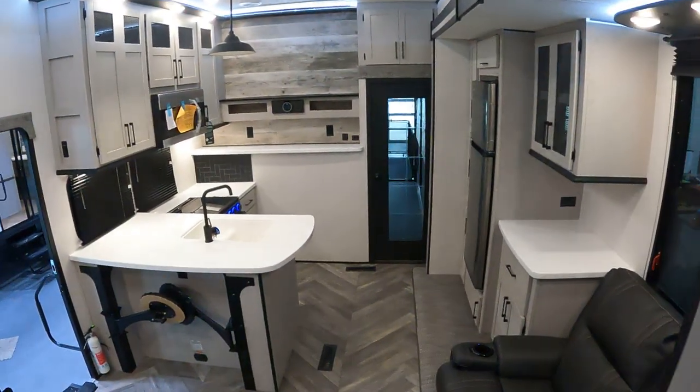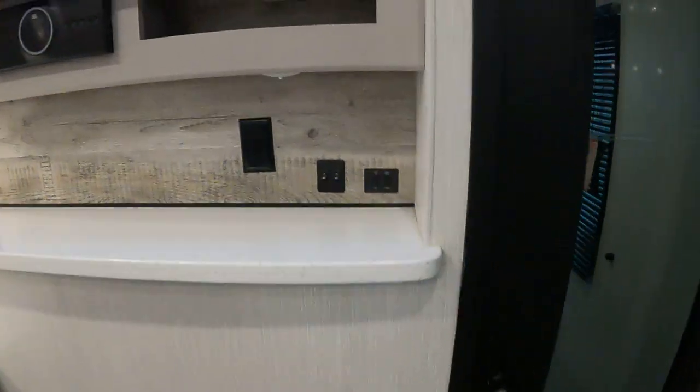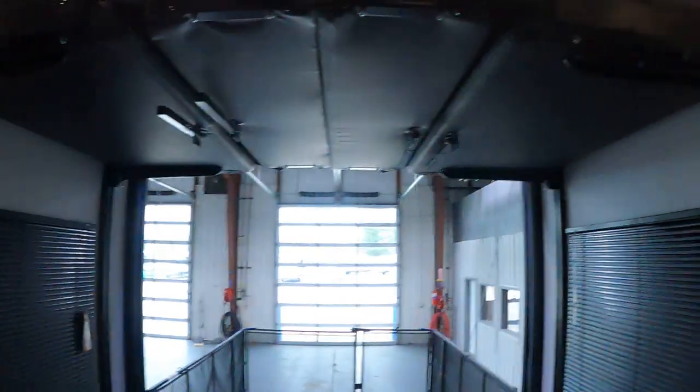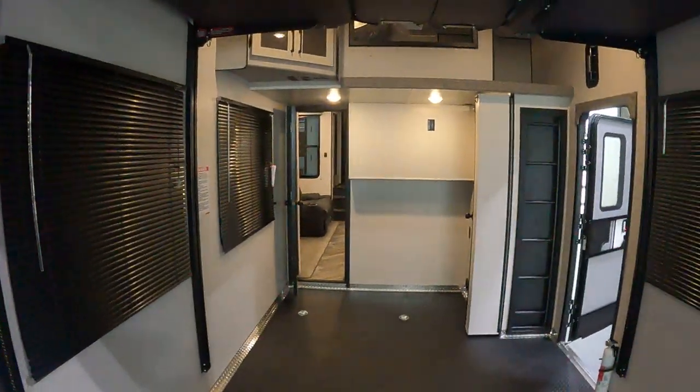Let's make our way towards the back of the camper. We have white switches and fan control for that fan up there. To the back we have our quarter bath — the walls do retract out. Our bed lift here moves up and down, rear awning, and our vent right there. Some light switches along with an outlet. If you have any other questions, give us a call here at Lakeshore RV: 231-788-2040.